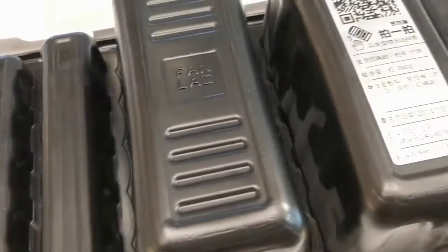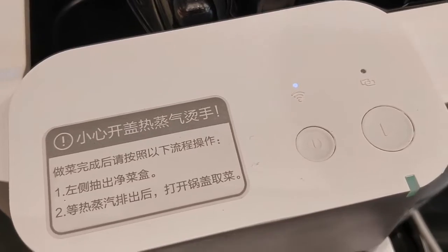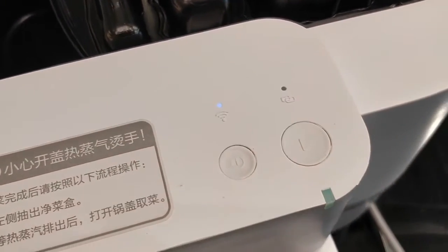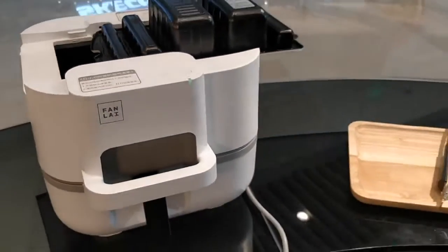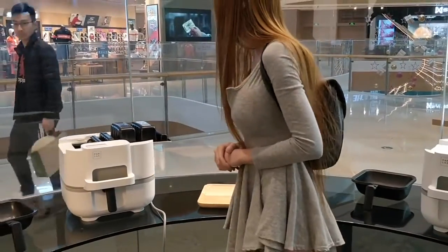I saw a Wi-Fi icon, and this one is partly for electricity or for pausing. This must be the start button and the other one is the power button. Now it'll start working.